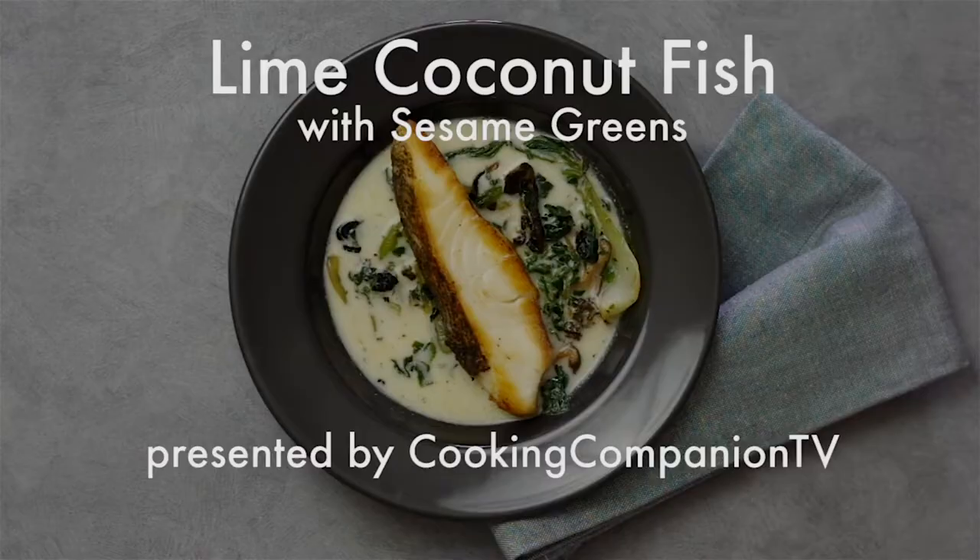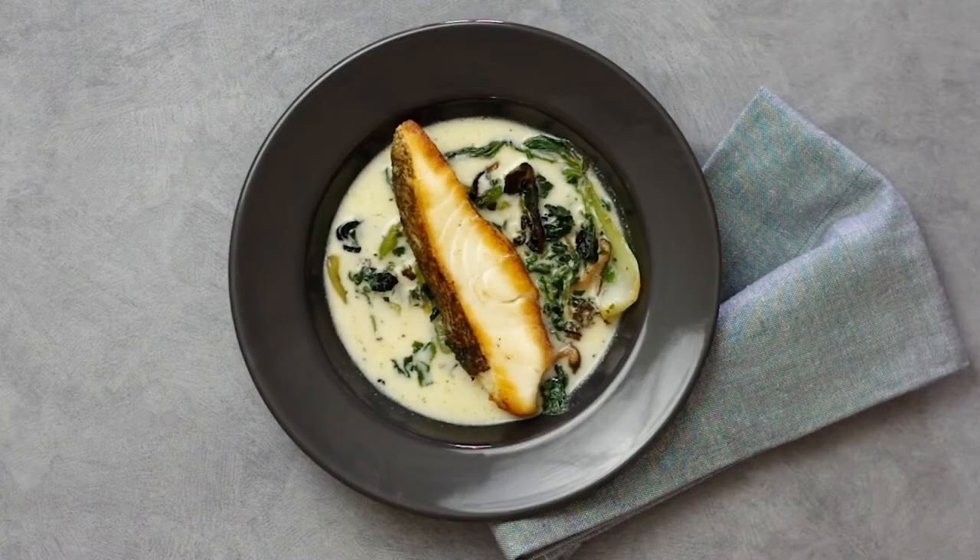Hey everyone, and welcome to Cooking Companion TV. I'm Jenna Edwards, and this is a recipe demo of lime coconut fish with sesame greens, adapted from a recipe from the Viking Cooking School. Give this video a thumbs up if you like it.